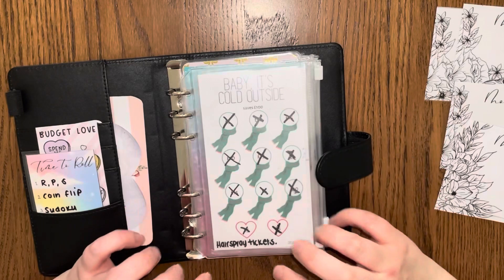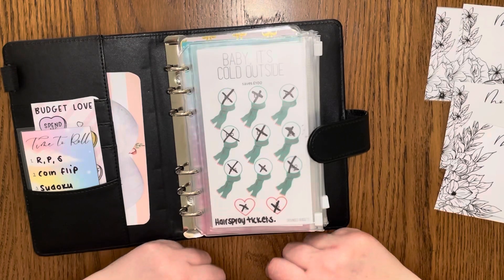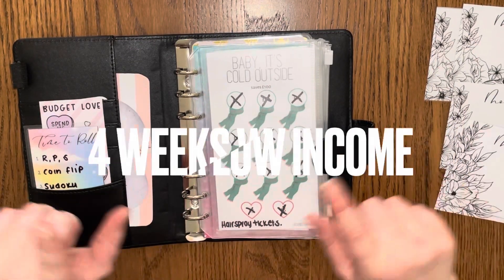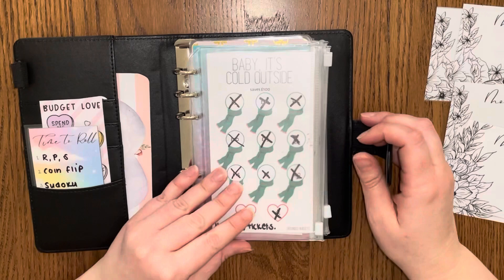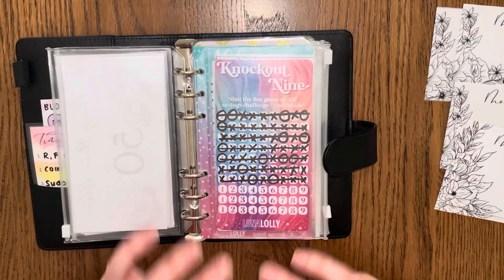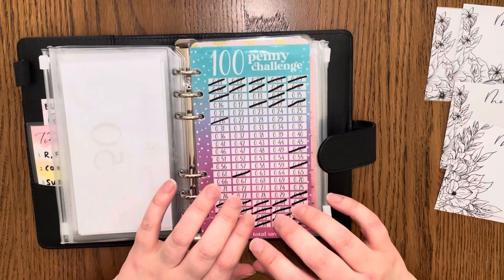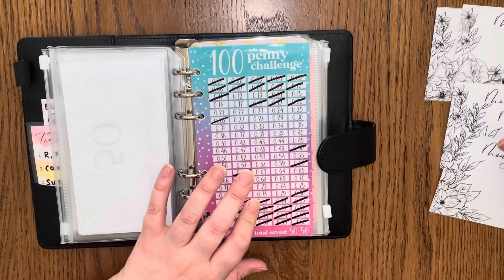I bought these tickets back in January and the fact that I've been able to save this up through this method has blown my mind. I honestly mean it when I say this has changed my financial life — this way of dealing with money has really, really changed things for me. Right, onto the penny challenge — I've got £1.39 to put in.